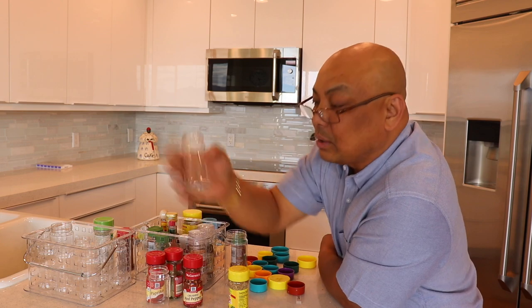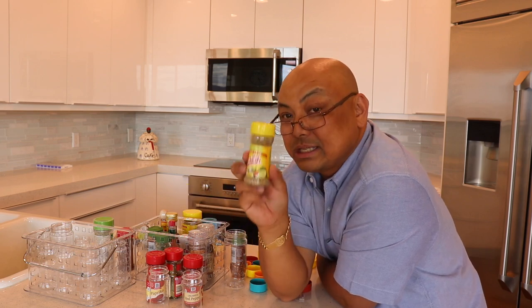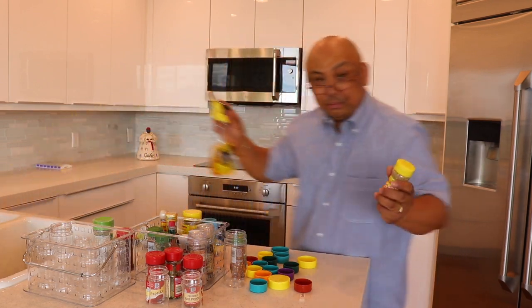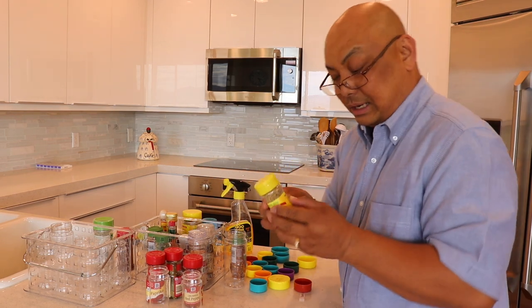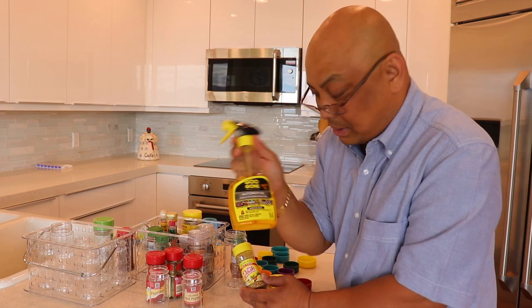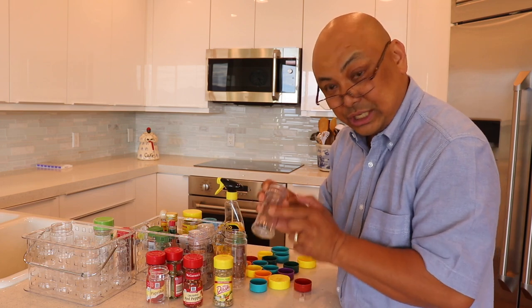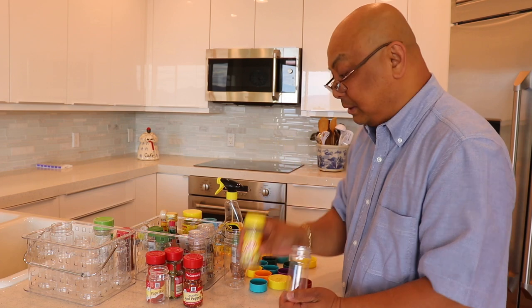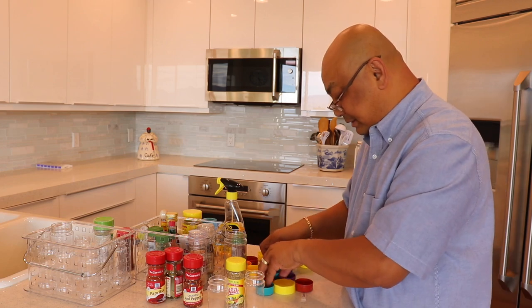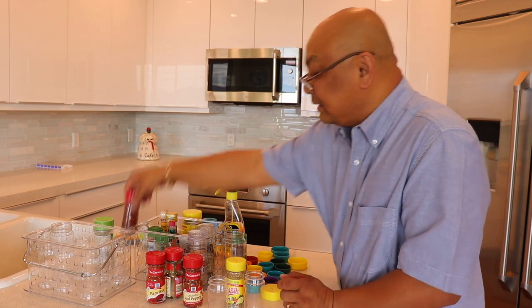I threw away the Mrs. Dash spice inside, soaked the bottle in water, and removed as much of the label as I could. What didn't come out, I used Goo Gone — this product is remarkable, it's great. With a sponge I essentially just peeled off the label, and now I have all these containers with different colored toppers. I've already done one and it's actually wonderful.